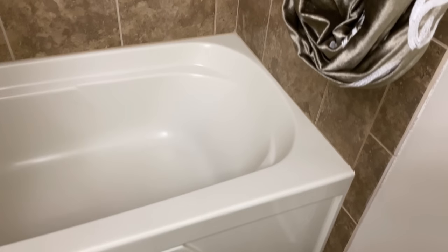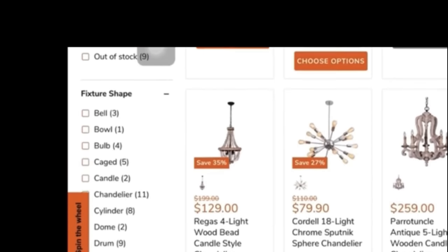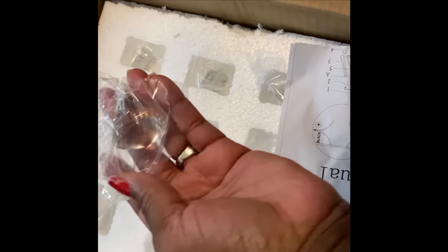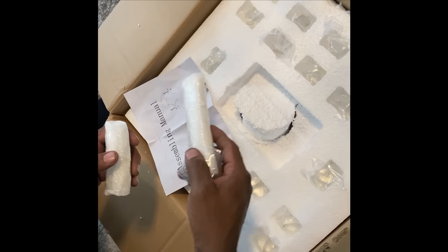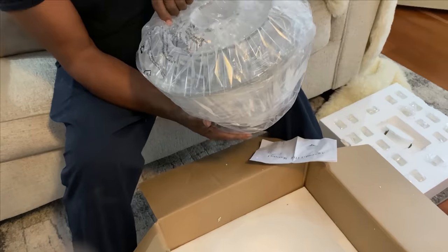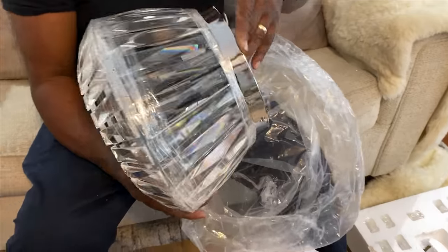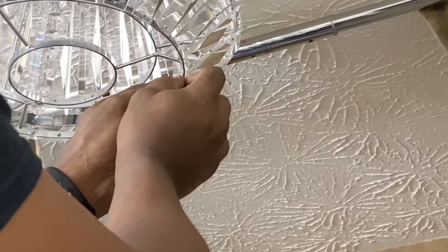I want to thank Parrot Uncle for sponsoring this portion of today's video. The lighting you just saw is the one in my new sunroom — my flex room. When you go to their site you'll see an abundance of all kinds of lights and stunning ceiling fans; all that information is down in the description box. This light fixture I chose in polished silver arrived in about four or five days — the shipping is really fast. When we unwrapped it, it was just everything I needed. I knew I wanted a flush mount light, and I absolutely love the polished silver and the crystals. The crystals are just gorgeous and really elevated this bathroom.